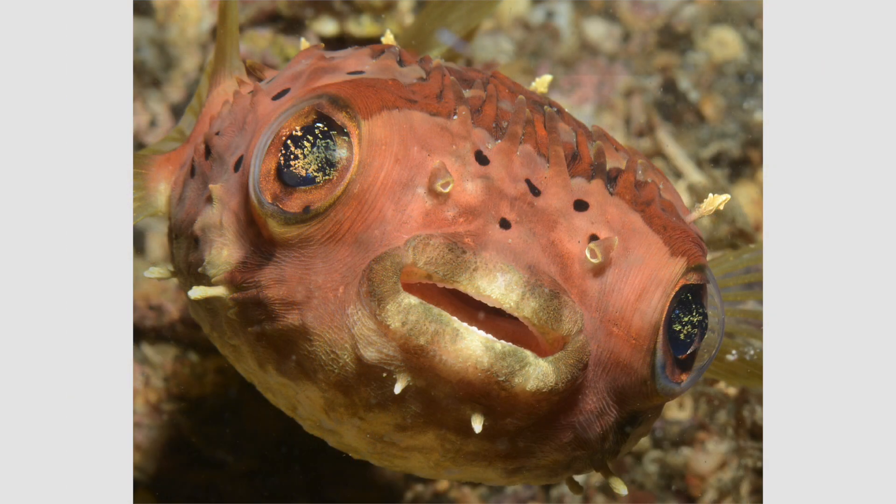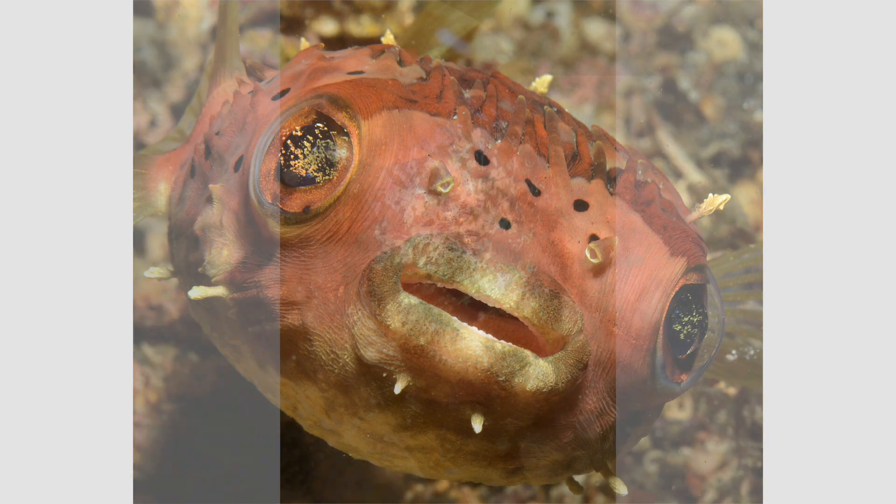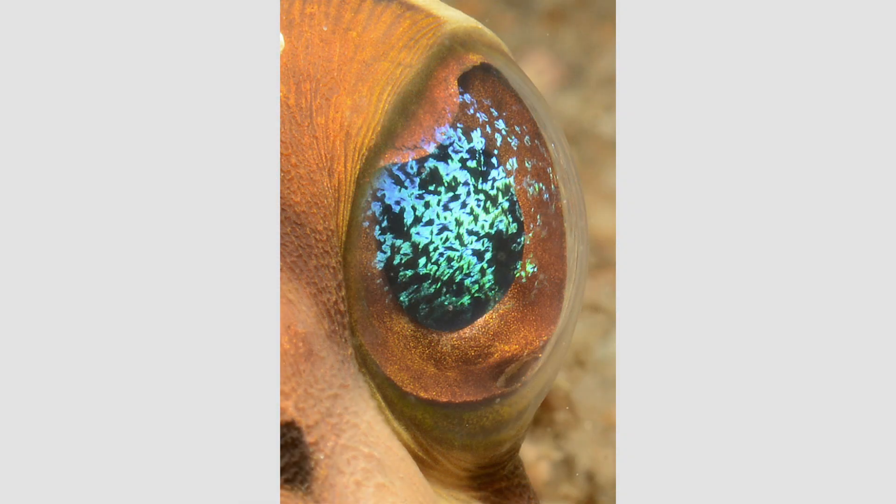Balloon fish are primarily nocturnal and most of their feeding takes place at night. Their large eye size is an adaptation to their nocturnal lifestyle, allowing for better night vision. But they also have excellent day vision. I find the most alluring thing about balloon fish is the way their large eyes seem to sparkle with colors.